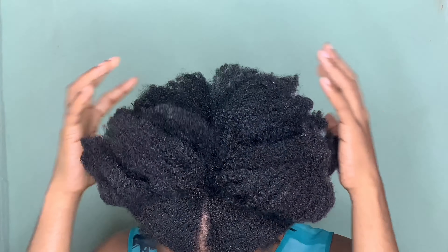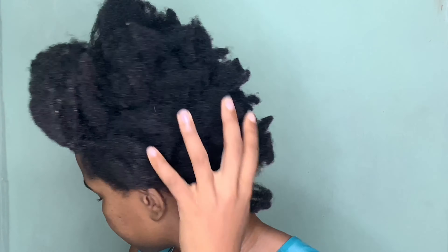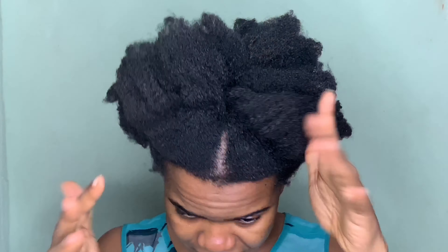Hey guys, welcome back to my channel. In today's video I'll be doing a wash day routine - basically transitioning from dry, crusty hair into healthy, moisturized hair. Long story short, I kept my hair in a sleek bun with a bunch of gel, and this was what everything turned out to be. I'm about to hop into the shower and get this hair drenched to wash out most of the gel, and then I'm going to proceed to get this hair sorted out.